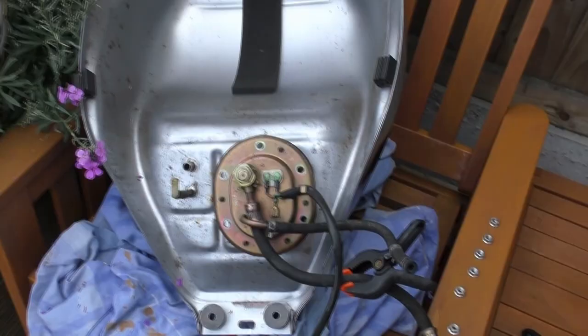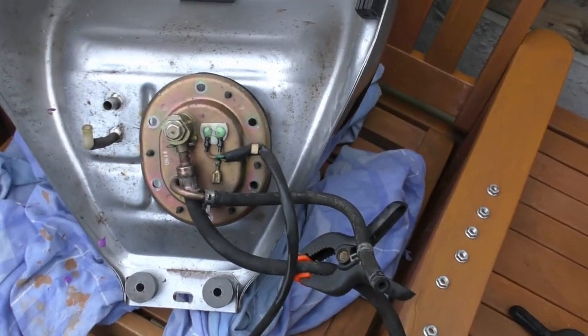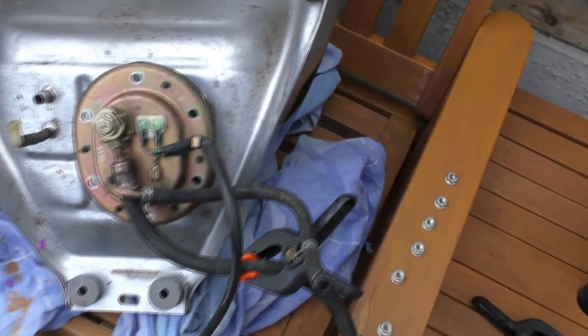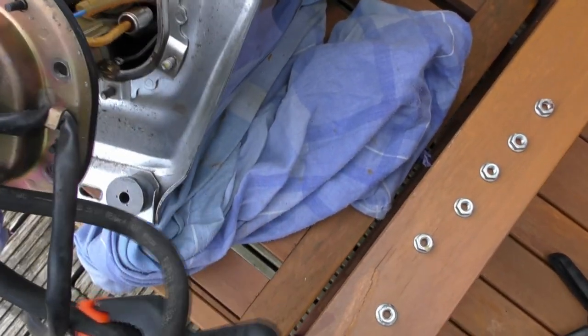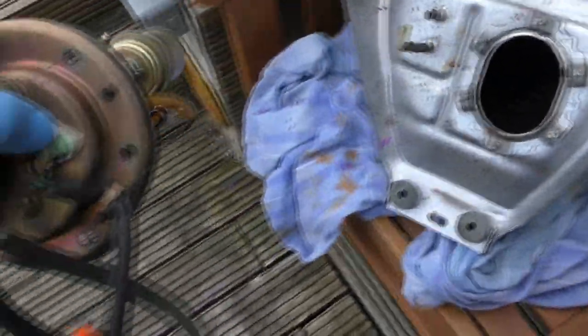Anyway, what I'm doing now - I reckon it might be this pump. I hear it priming, but it doesn't sound too healthy. So I took it off and it comes out.